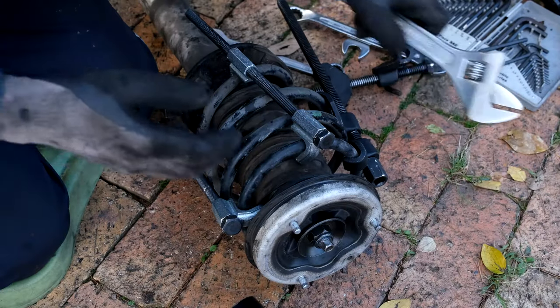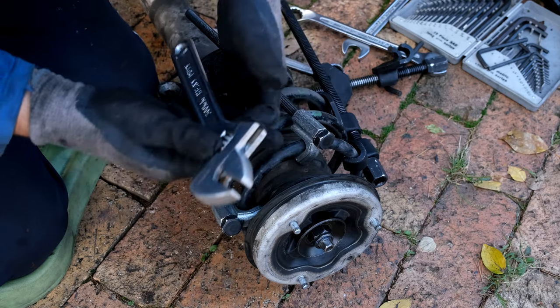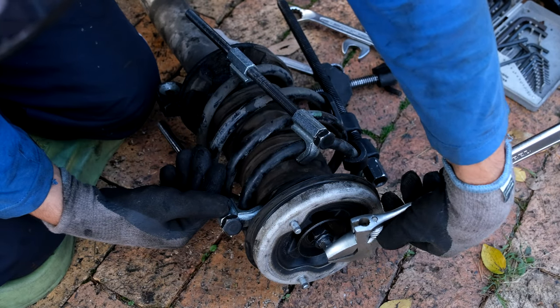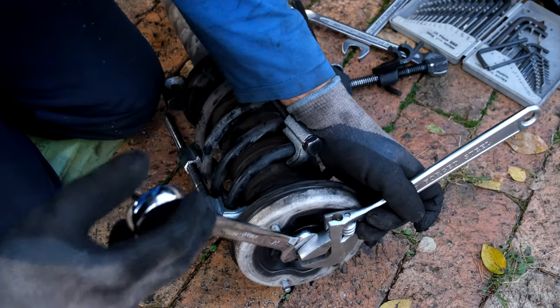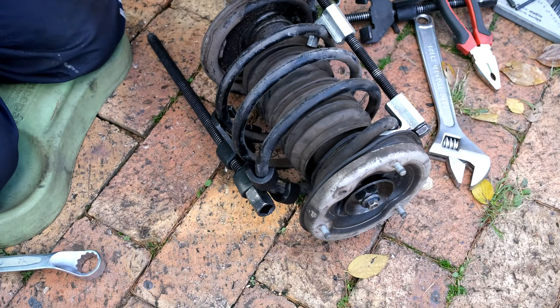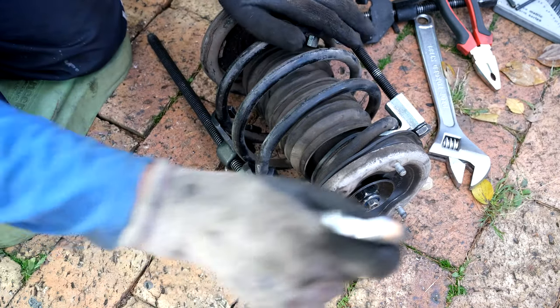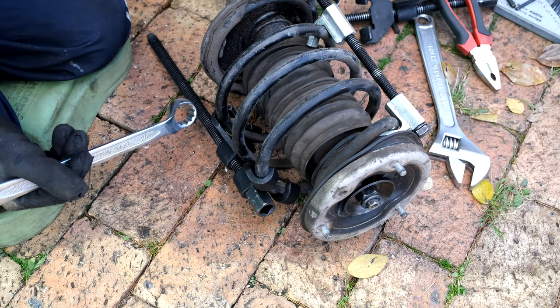To release the top nut I need a shifting spanner to hold the piston so it doesn't move while I rotate the nut. This is a size 24. Face this away from you and be very careful on the final turns because this is still under pressure — I don't want this to blast off into my face.